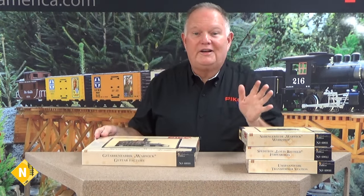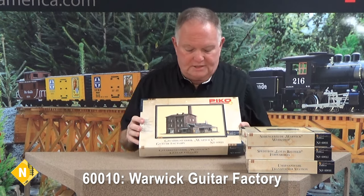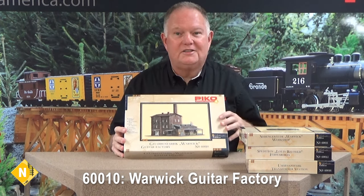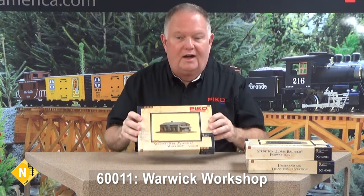There are 41 different HO Classic Line kits in total. Now moving on to N Scale, where we have a dozen different kits. These are beautiful kits — here's a pretty good-sized factory building in N Scale, a nice brick factory with a smokestack and interesting little annexes that give it a lot of variety, with some modular construction so you can recombine things. There's also a neat little warehouse that could be a printer's shop, a warehouse, or anything in an industrial area on your railroad.